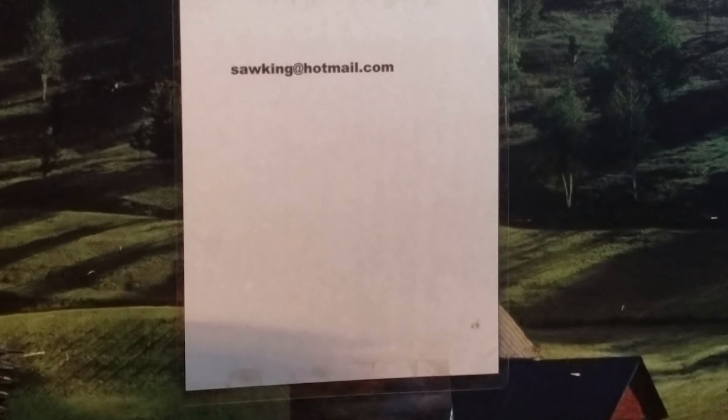Any questions — I don't take phone calls anymore, but there is an email address and I do answer those as I have time.